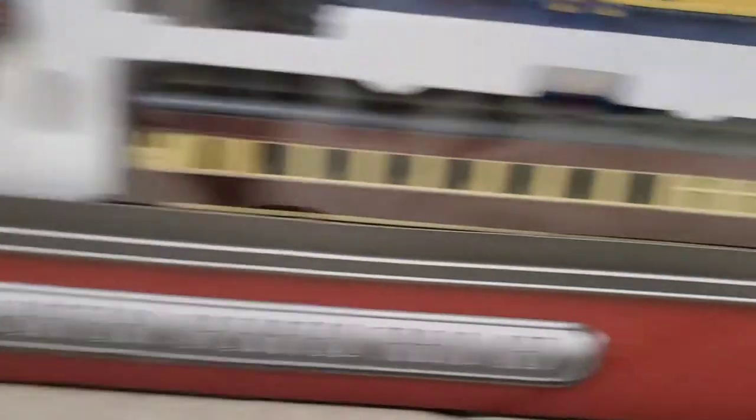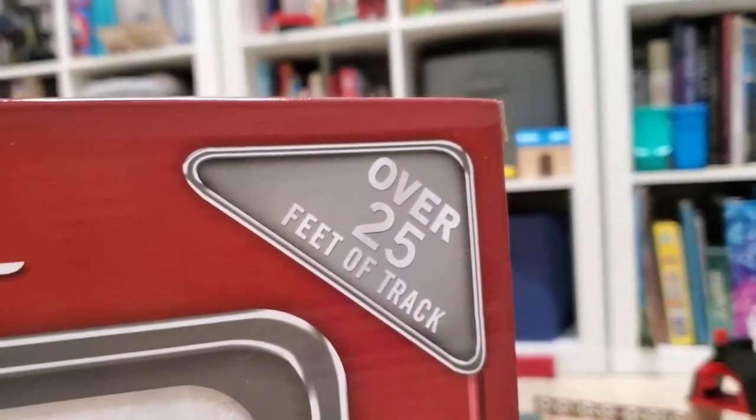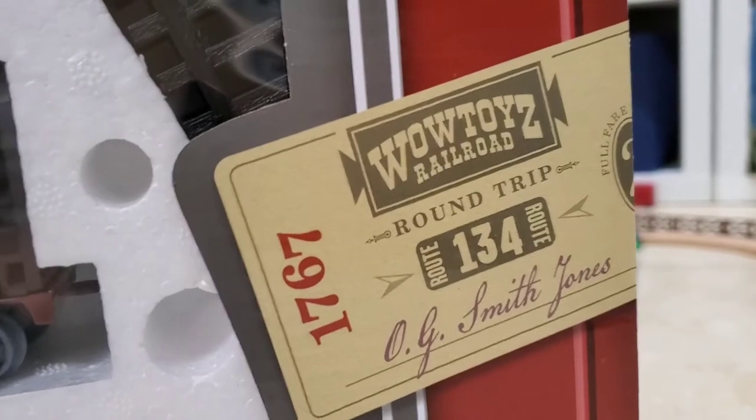The box says that it has lights and sounds, it comes with 40 pieces, it is recommended for children ages 3 and up, and it includes over 25 feet of track. It also has this ticket for the Wild Toys Railroad, which is a cool addition.